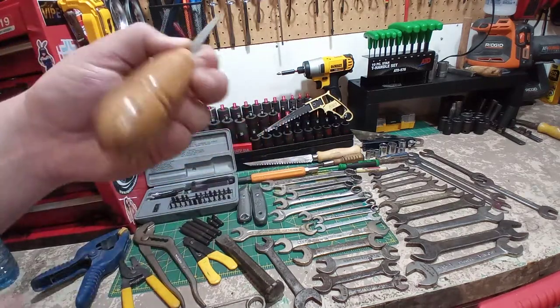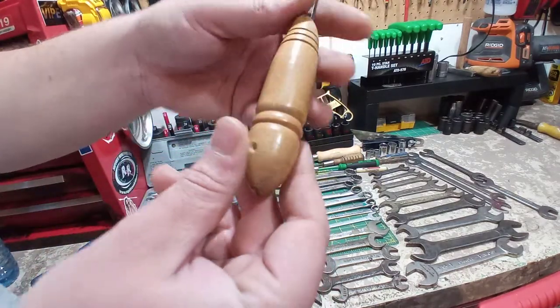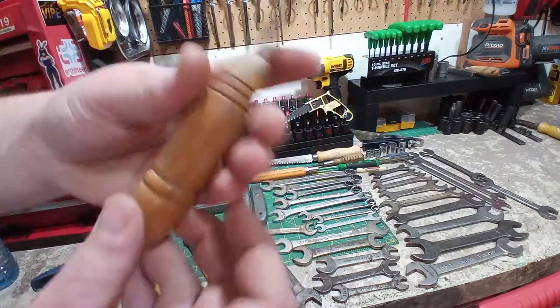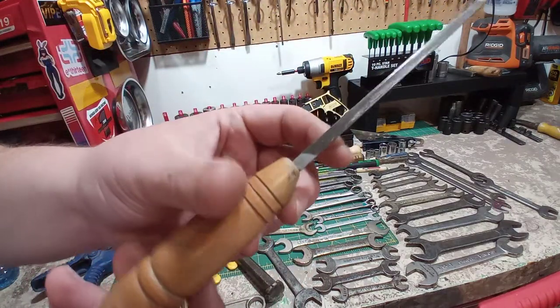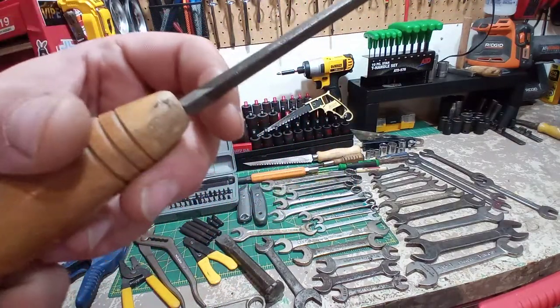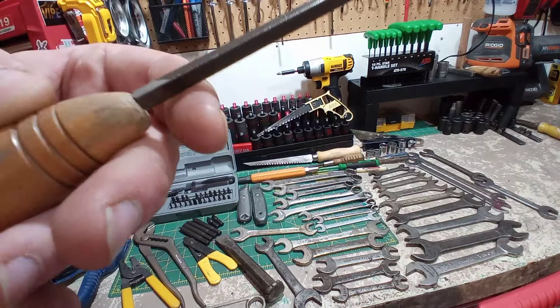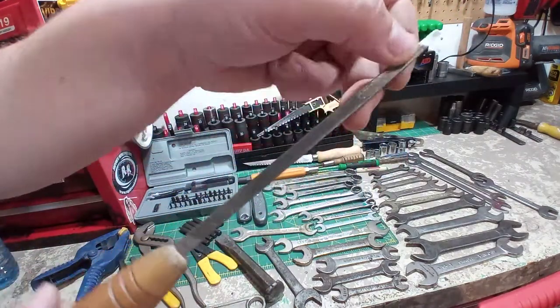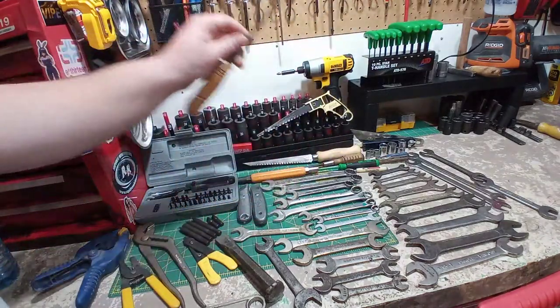Next up, some nice wood handles. Look at this wood handle — it's real pretty, feels real good. And this is a file. This is a Nicholson extra slim, made in Canada. So yeah, Nicholson extra slim tapered file.